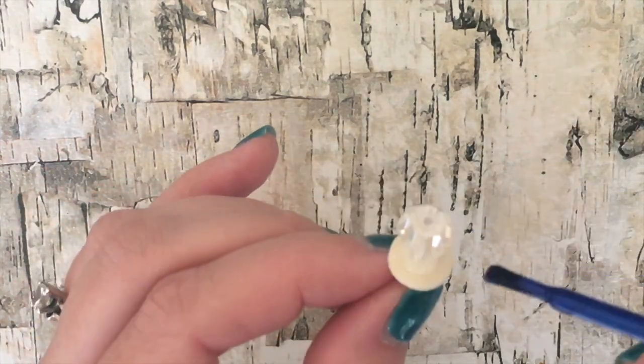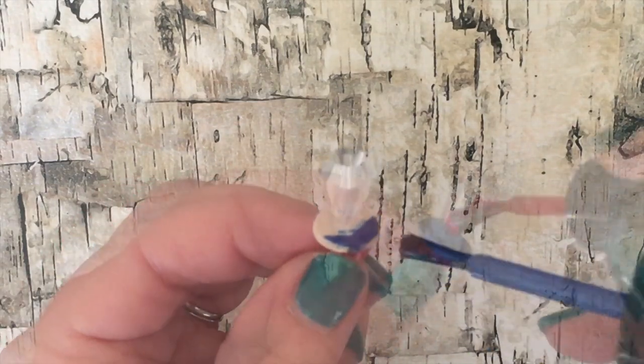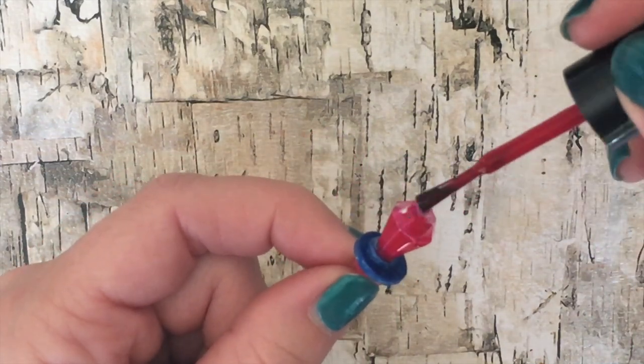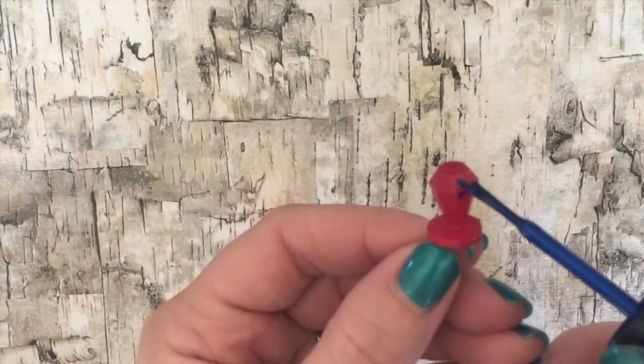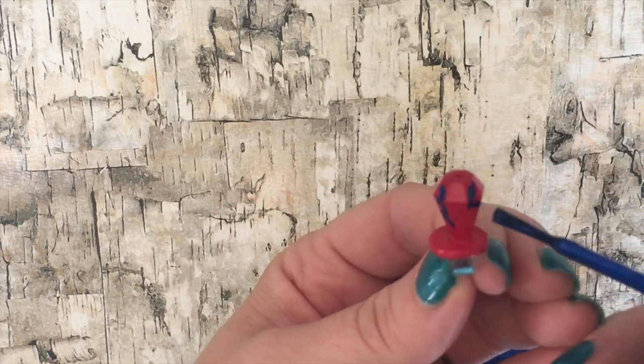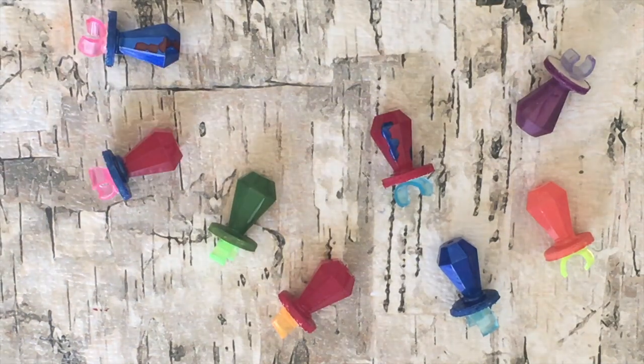Now you can paint it any flavor you want. You can paint it all one color or you can paint the base one color and the sucker another color. We are not painting the straw because we don't want anything to rub off on our doll's finger, so we're just going to leave that its natural color. And you can even add some extra flavor to your ring pops. Now make all the flavors and maybe add a few of your own.